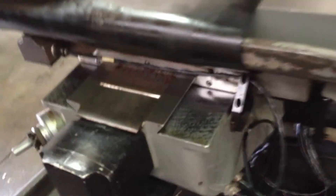Flip up the weight cover — you can see the original chrome with flaking marks.